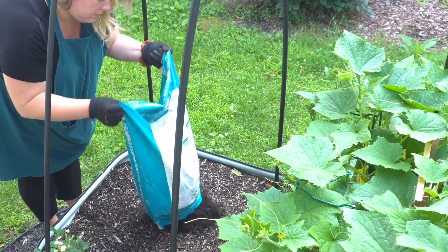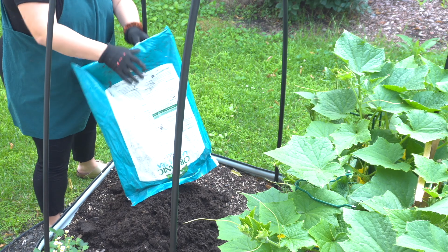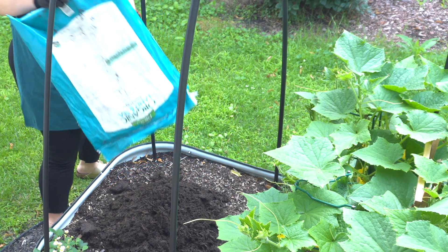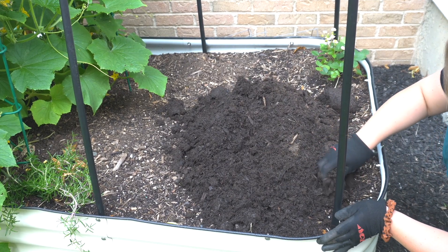This is sea and land compost. I also use mushroom compost, so I use a good mixture of that. And just laying it right here, crumbling it up.